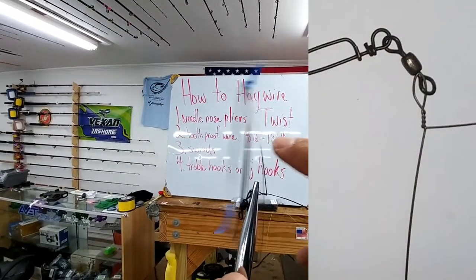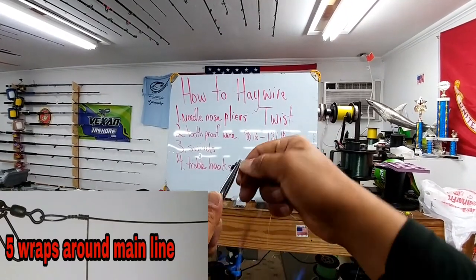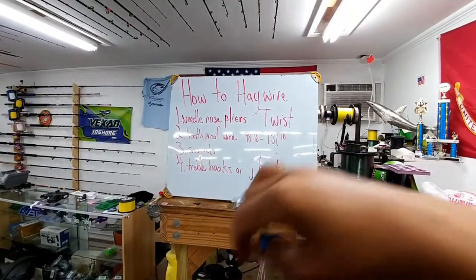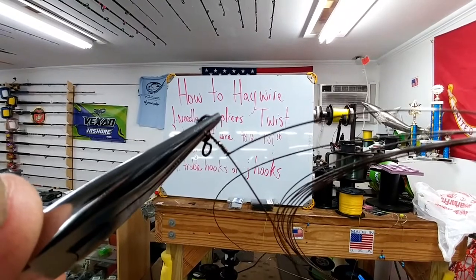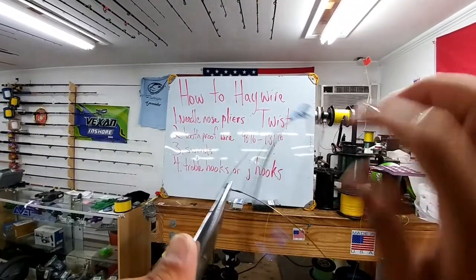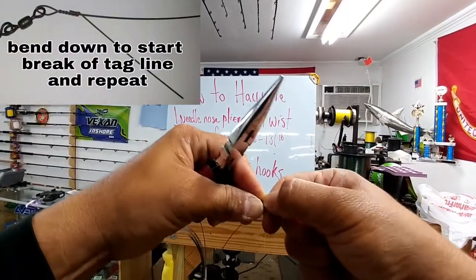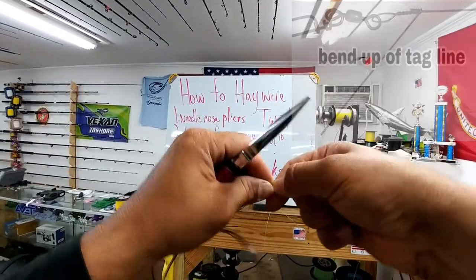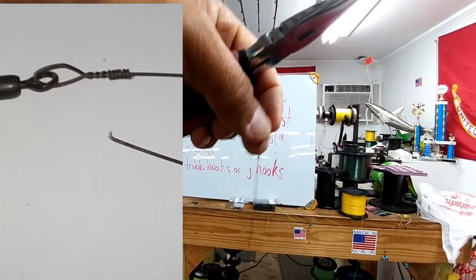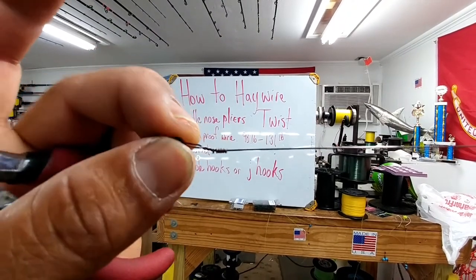My tag end line is now the main line over here for the next one. I'm going to take my tag line around my main line five or seven times — one, two, three, four, five. Now you can see my twists are all nice and neat. To break my tag line now, instead of creating a little bend, I'm going to bend it straight down and bend it back up. Do that three or four times and the wire will break free. Without using any kind of tools, there's no catch and no tag for you to catch your finger on. And there is a closed-out haywire twist.